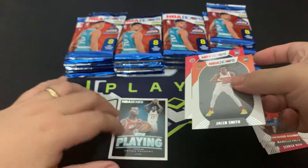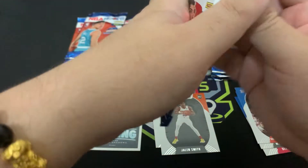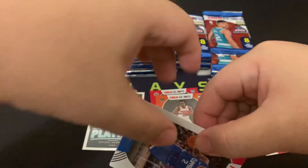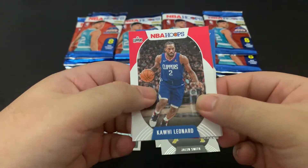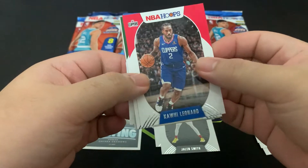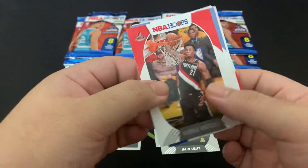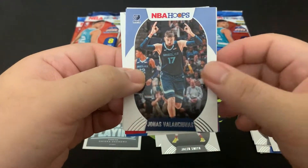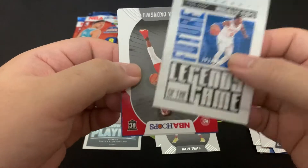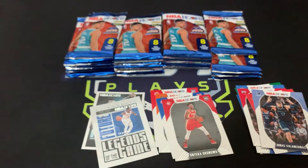Insert rookies, inserts — we'll see them later, there are just a lot of cards to go through. Moving on for the next pack: Kawhi, George Hill, Lauri Markkanen, Hassan Whiteside, Jonas Valanciunas, RJ Barrett numbered to 2999, Onyeka Okongwu, and Saben Lee.